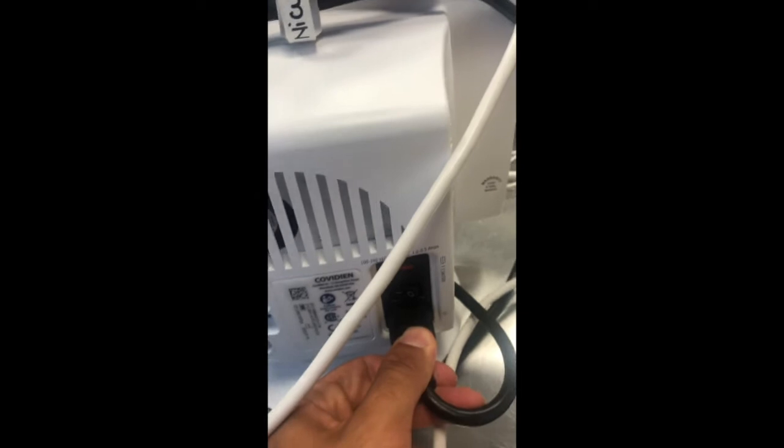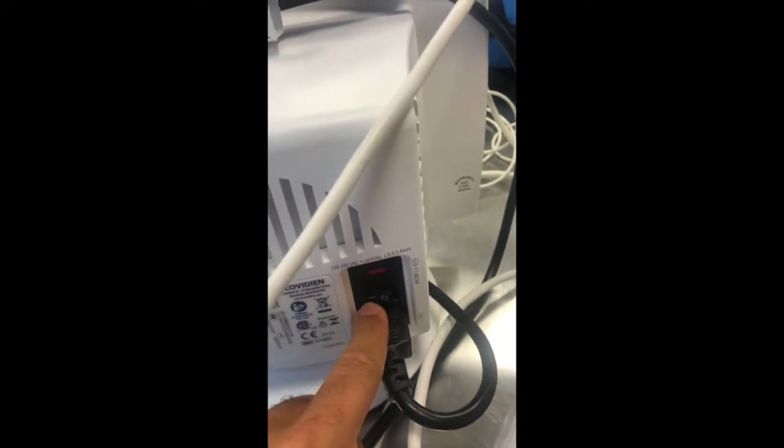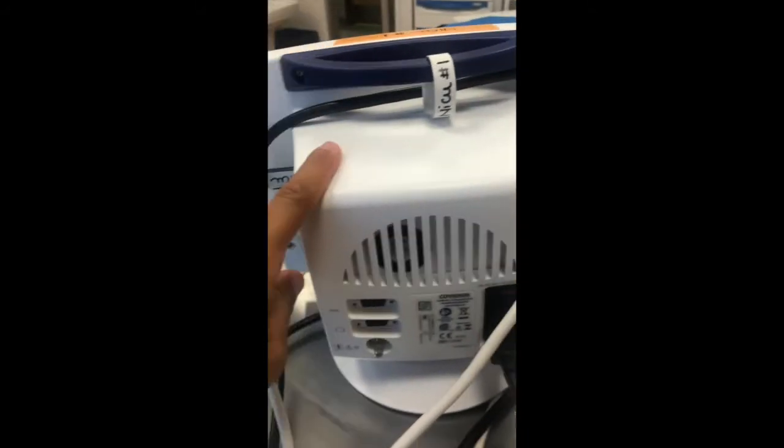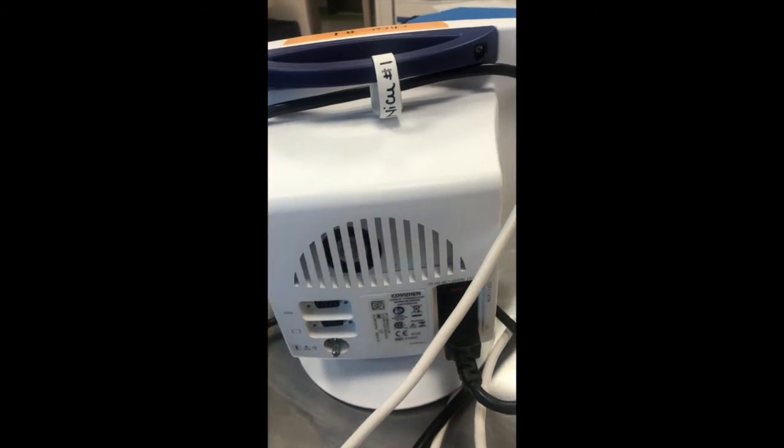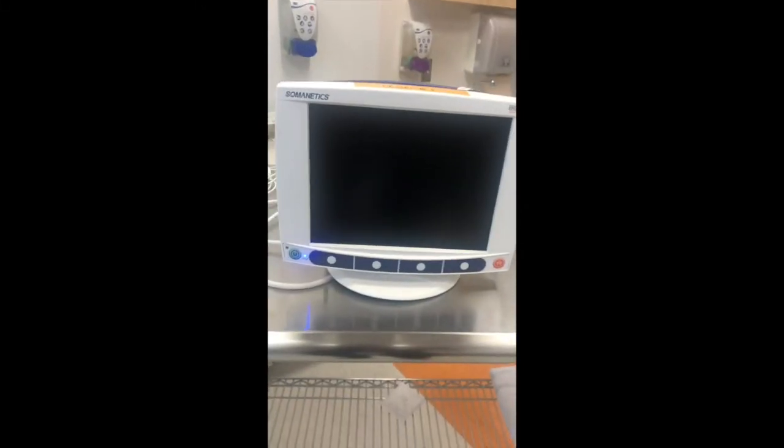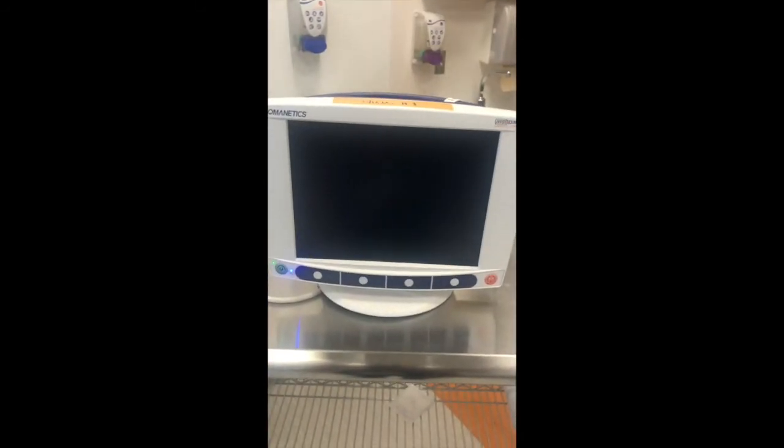Make sure that your monitor is well plugged and that the switch is set to 'I,' meaning on, so the machine runs on the plug rather than on battery. Whenever the monitor is plugged to the wall, you will see a blue light. If the blue light is not on, it means it is on battery mode, which we don't want. To turn it on, press the power button and the monitor will start lighting up.